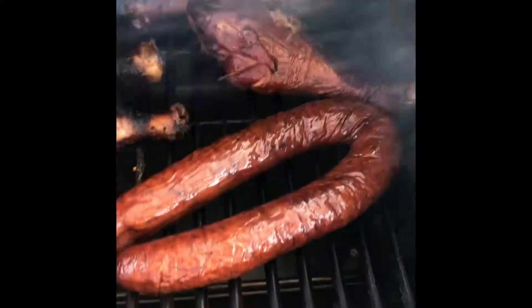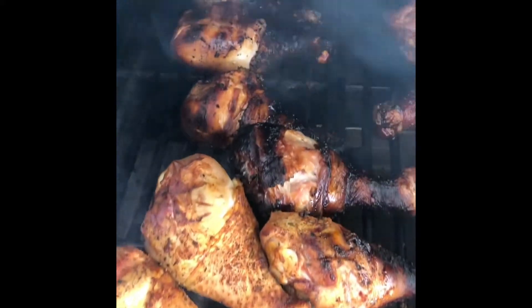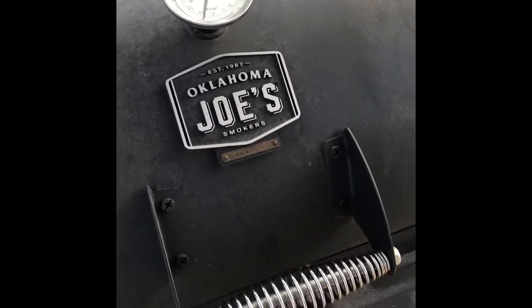Turkey legs back there, some little sausage right there, little chickity chick chick. Oh, it's going down. Look at that young Oklahoma Joe smoker — this is all the work coming in that side box.